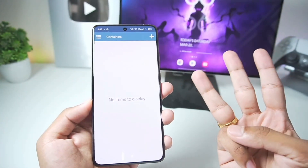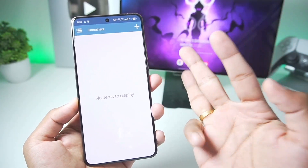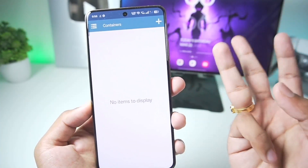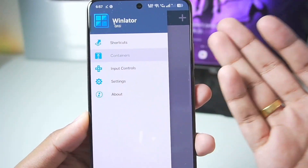In my opinion, there are only three best Windows emulators for Android: Winlater Frost, Winlater C Mode Glibc, and then the official Gamehub emulator Android. Winlater Frost is one of the best forks of Winlater Android in terms of features and also the newest updates.